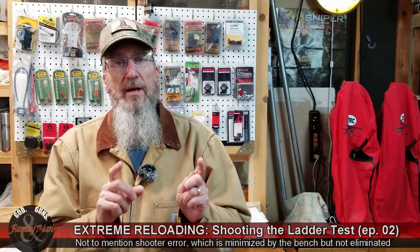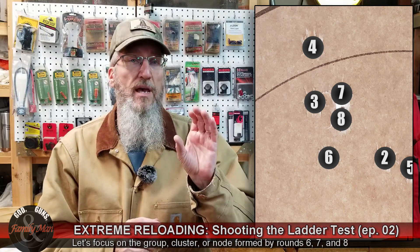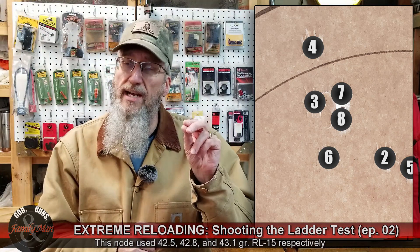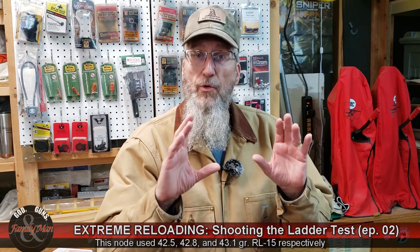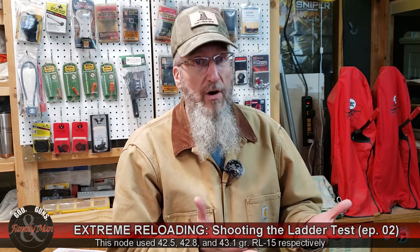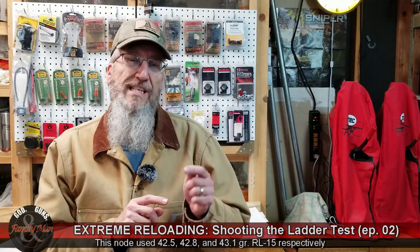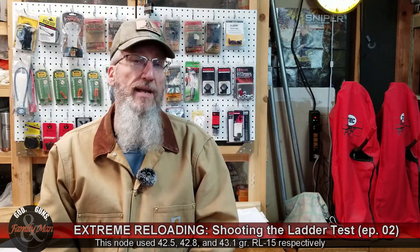The three rounds most interesting to me were rounds six, seven, and eight. Those three grouped pretty nicely at 200 yards and created what I would call a cluster — a harmonic node. The entire extreme spread of all nine rounds was only 2.6 inches, which isn't too terrible given we had wildly varying powder charges behind those rounds. Rounds six, seven, and eight were using powder charges of 42.5 through 43.1 grains of RL15.